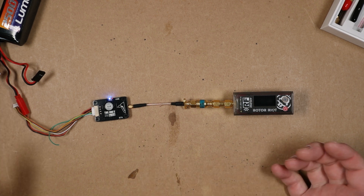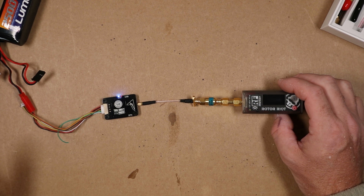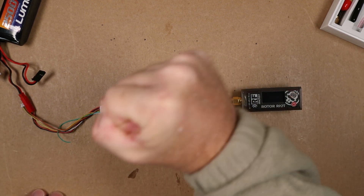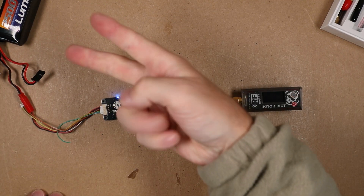Now we've got a very usable VTX — this thing rocks. If you enjoyed this video, click that thumbs up button, and if you haven't already, go ahead and hit that subscribe button. I'll catch you later, peace.